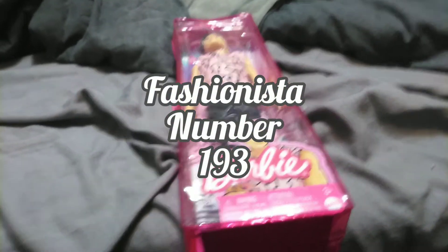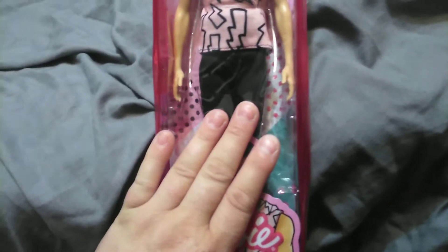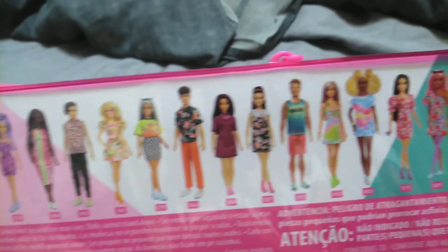Hey guys, it's Kerry, welcome back to the channel. Today I'm very excited to bring you Fashionista number 193. This is the last one I really wanted to get from the current line. I've been excited for him ever since his picture leaked online. Here is the current wave that's going on right now.